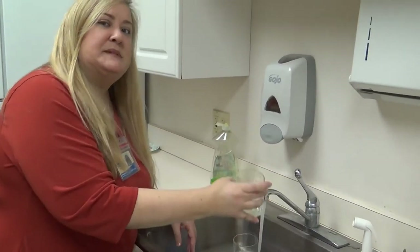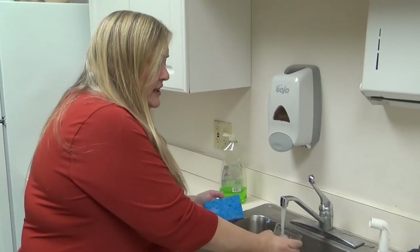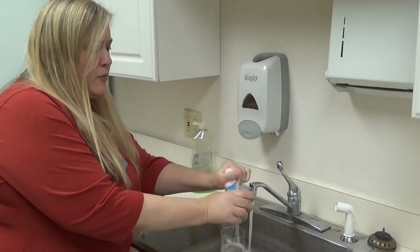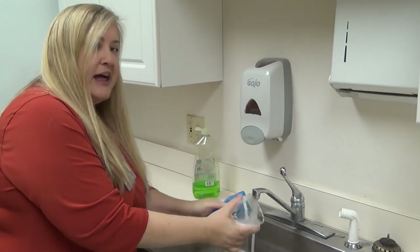Glasses sometimes can break, especially in the sink with other dishes, so you always want to be very gentle with a glass. One important thing is that people drink out of the rim — that's where your mouth goes — so you want to make sure that you scrub that as well as the entire glass.